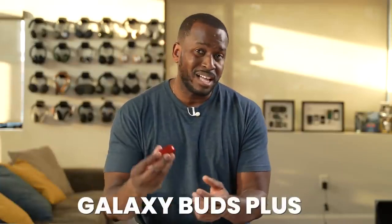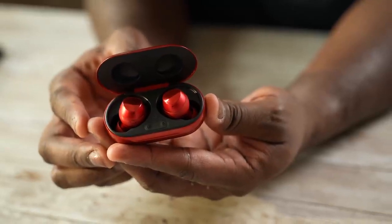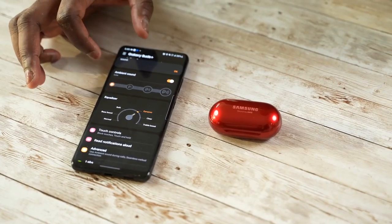Moving forward, we have the Galaxy Buds Plus. The Buds Plus brought better microphone quality and a longer battery life, keeping that same fit and feel. Honestly, it has one of the best fits while using Galaxy Buds. The app also offered more functionality and a different layout altogether.